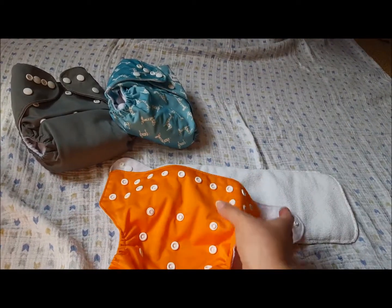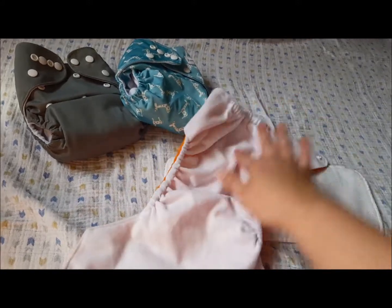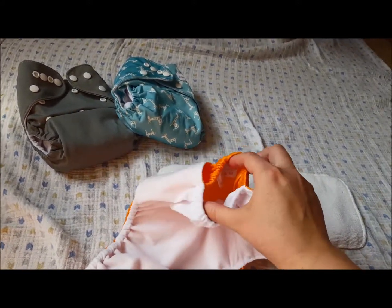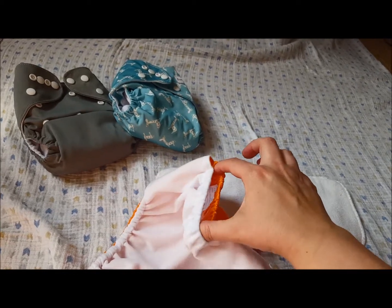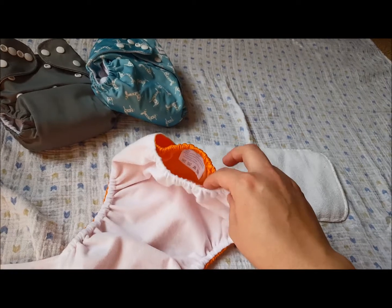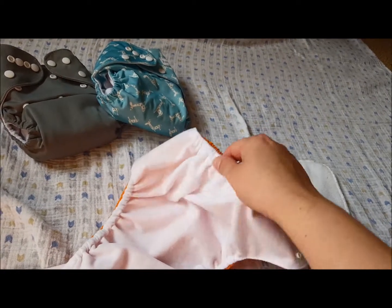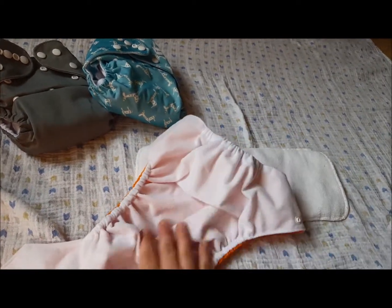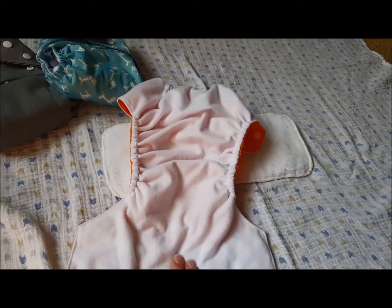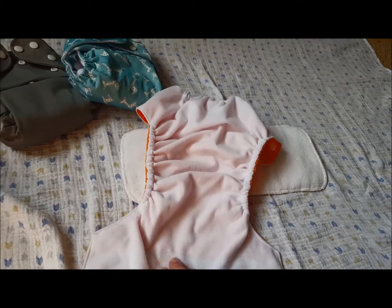So what these diapers are is a pocket diaper. It has the stayer material inside, a pocket in the back with elastic on both sides of it to stuff in there. It is a little tight of a pocket but my hand fits in there just fine and it really stretches to be able to fit. Nice wide area to insert the insert so there's no issues with that.